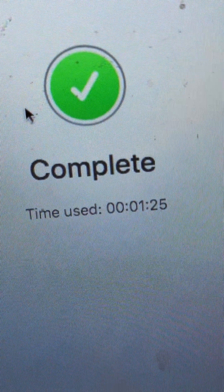Let's see what it's doing. Not bad. Let's see how this looks in a second. That took 1 minute and 25 seconds.